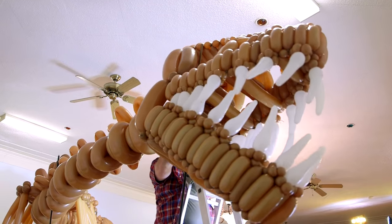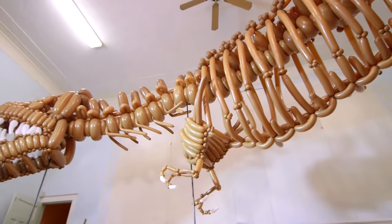This dinosaur is 12 feet tall and about 43 feet long. It's bigger than most balloon sculptures anyone's ever seen before.